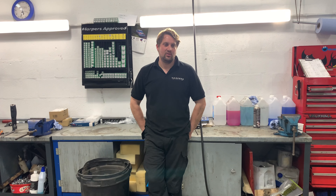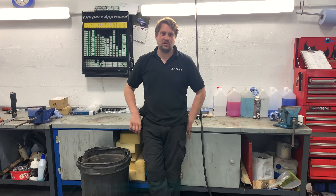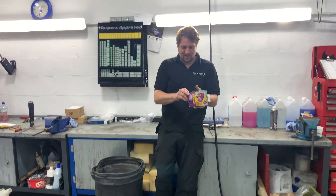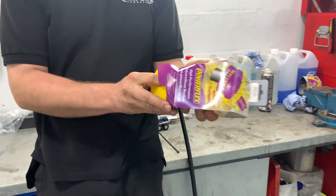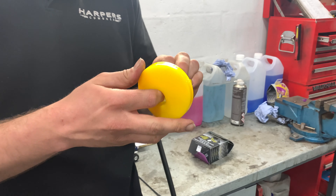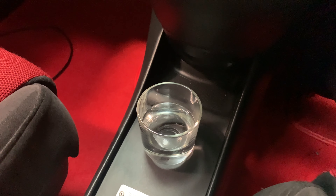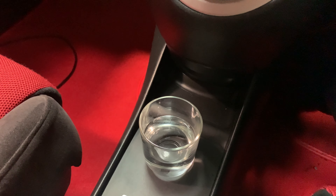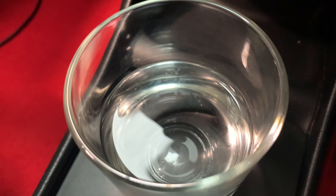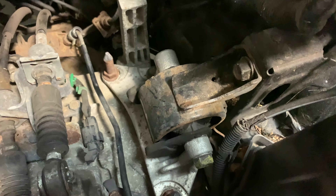Hi guys, back again - another video. I'm back on the Fancy Civic and today we are fitting engine mount inserts. We'll get the inserts out from the bottom of the engine mounts and everything else. He's done a waterproof test and we'll do a comparison afterwards. This is the Hollywood dinosaur movie test, part one - standard mounts - let's start it up. That's the gearbox one.